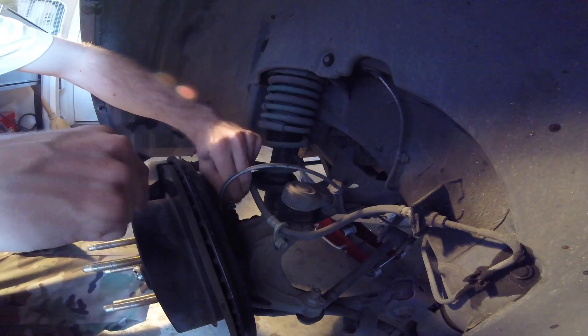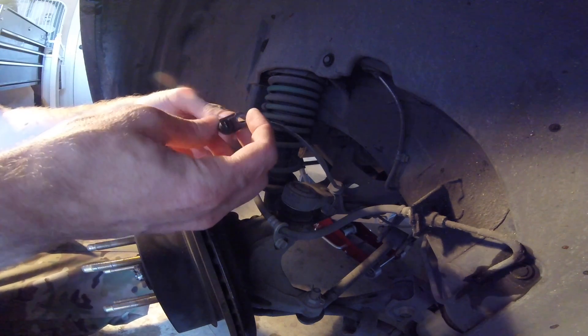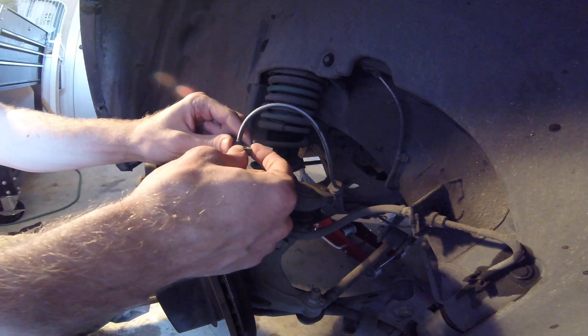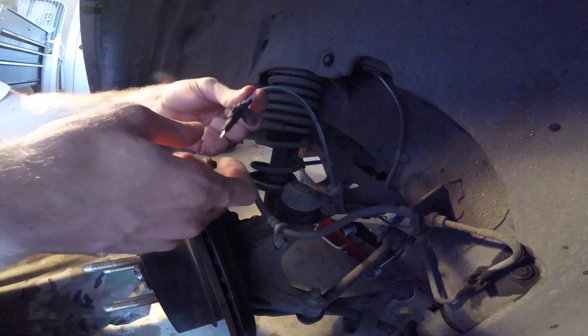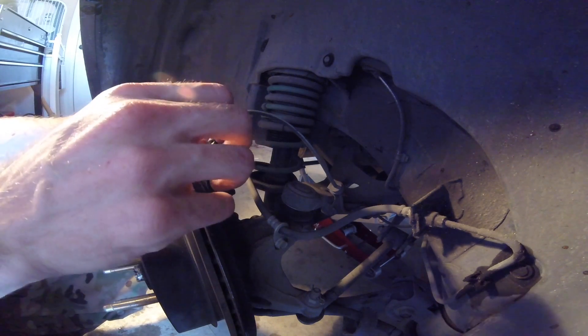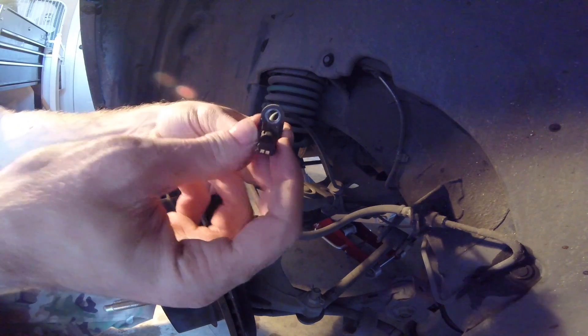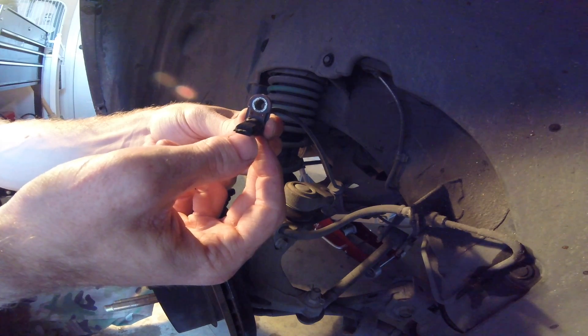I'm going to go ahead and remove this 10mm. It should just come right out very easily. If not, you can take a pair of pliers and just barely wiggle it to make it come out of the slot. You don't want to force this, even though it is a bad sensor. But there is our destroyed sensor.